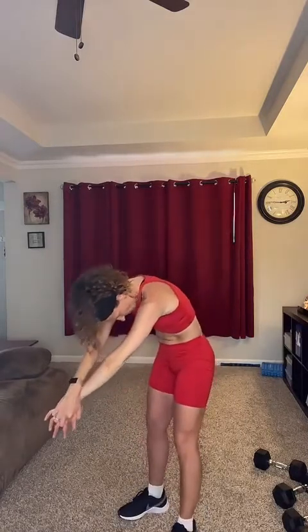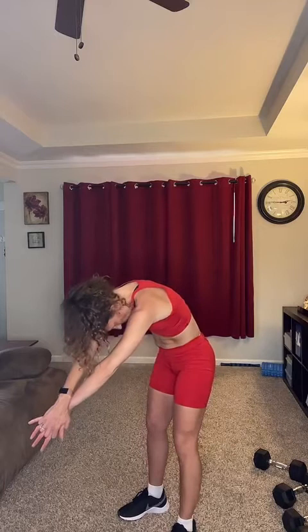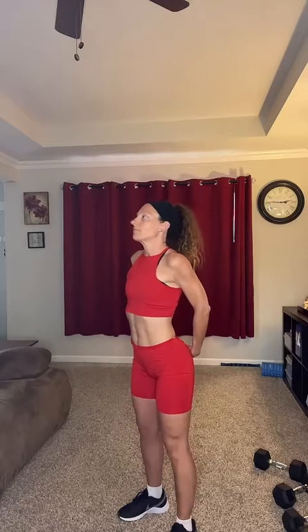Stretch out those shoulders. I love showing you guys you can get a great workout in — limited time, space, and equipment. You can do it right from home. Stretch out your back. Stretch out your shoulders and your chest — it's a good one. One more.